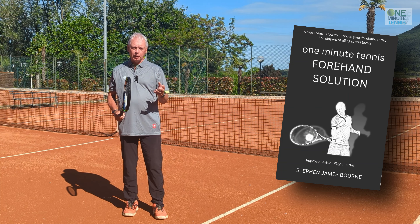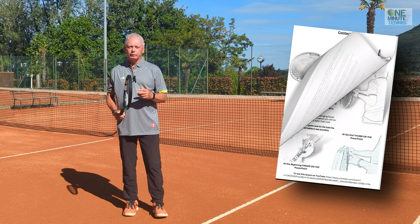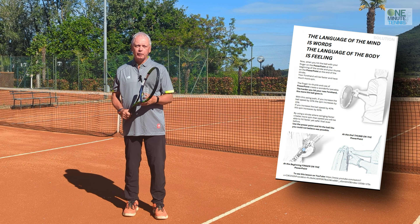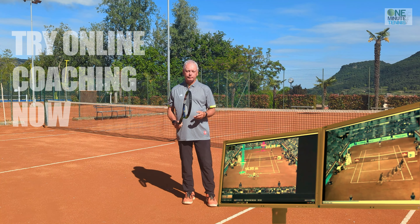If you like my ideas, have a look at our books on Amazon. We provide a detailed scientific breakdown of the strokes — the biomechanics, the physics, the anatomy — and then with great illustrations, really simple solutions like these that'll help take your game to the next level.